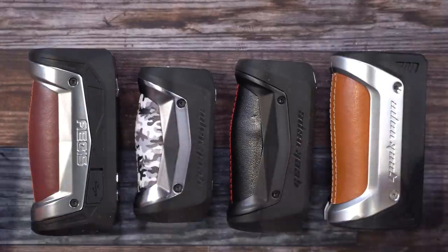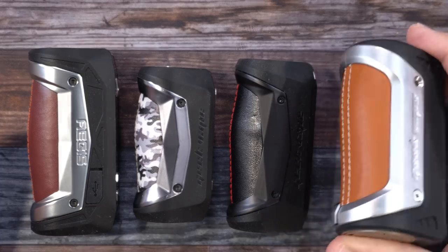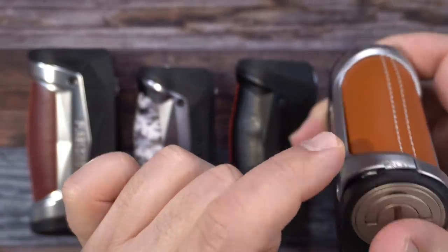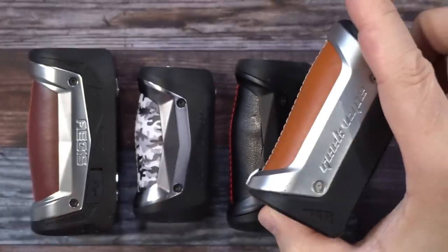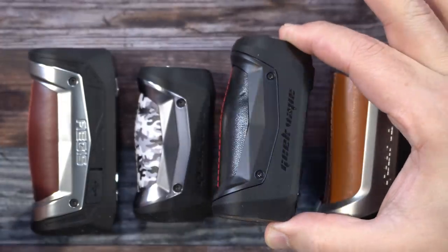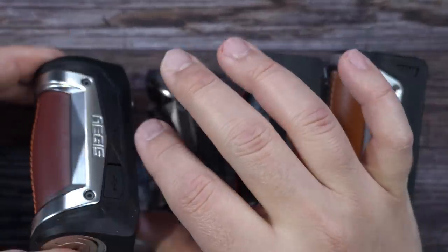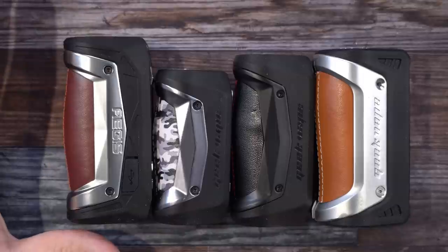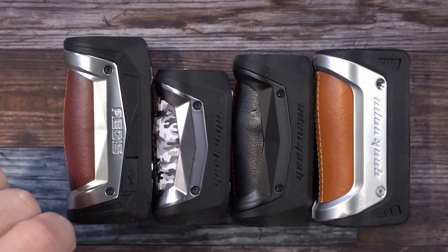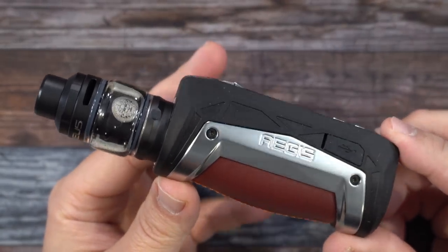Here's a look at all the single-battery Aegis mods that have come out: the 26650 version — yes, this is the one I threw from the second floor, you can see the damage — the original, the single 18650 version, the built-in battery version, and now the new 21700 version. In terms of height, the new 21700 is the tallest of them all.